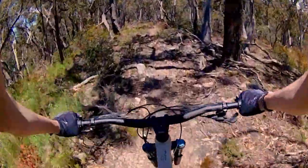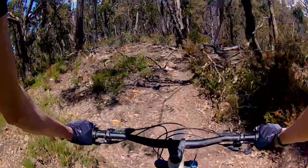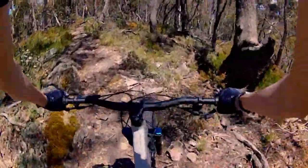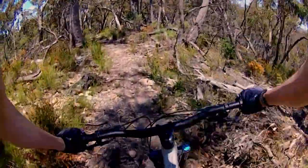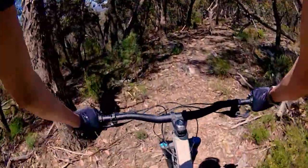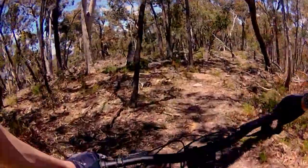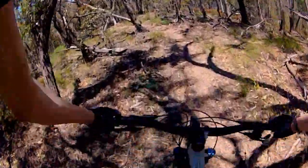I've never ridden this track, just like I've never ridden Mullion Creek. Riding this blind, which is interesting. So we'll see how we go. Just trying to look at the lines here. And then do it down to the right. Back on course.